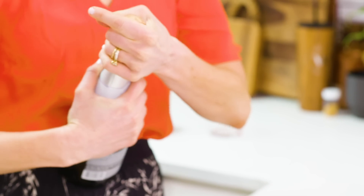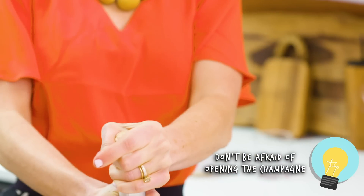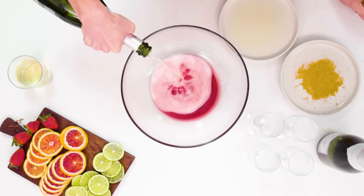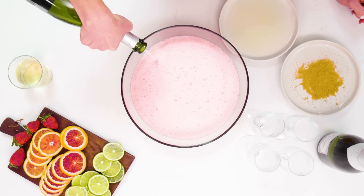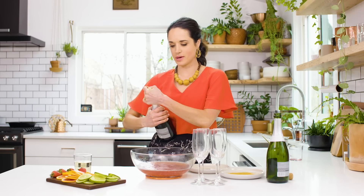The next step is popping some bottles. I'm going to open the champagne and pour it into our punch. And I'm going to open bottle number two. For color, I'm probably not going to add this whole bottle, but I want to add some.